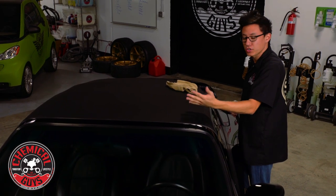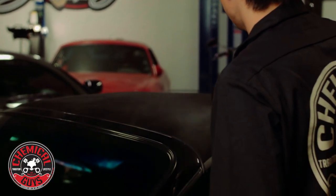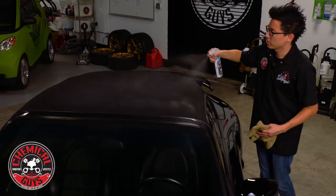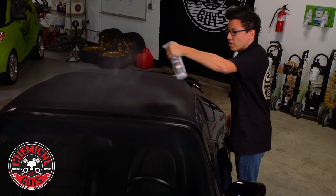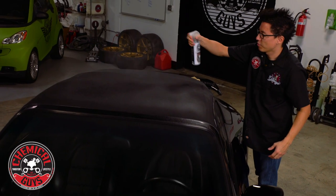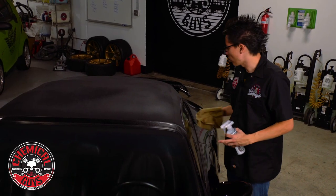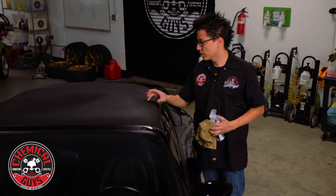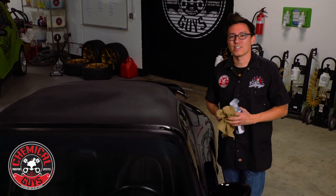The first coating is nice and dry and cured, so I'm going to apply the second coat just like the first — a nice even coat over all the fabric top. I'm not too concerned about overspray; I'll wipe that off once I'm done spraying the second coat. I'm being very liberal with the protectant — I want to make sure I'm getting total saturation over the entire canvas top. I'm going to let this cure for another 20 minutes, wipe off any excess from the trim or paintwork, then let it sit for a full 24 hours overnight here in the Detail Garage. We'll check back tomorrow and see the water repellency on this top.